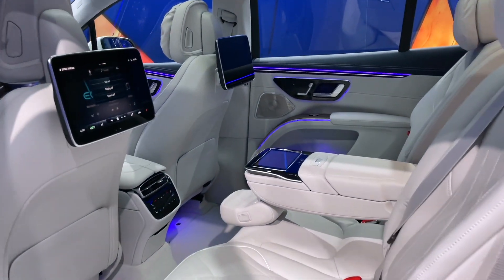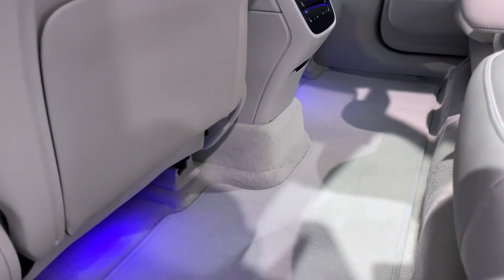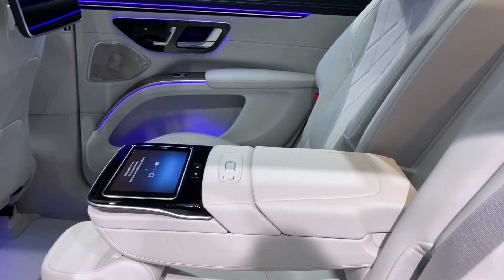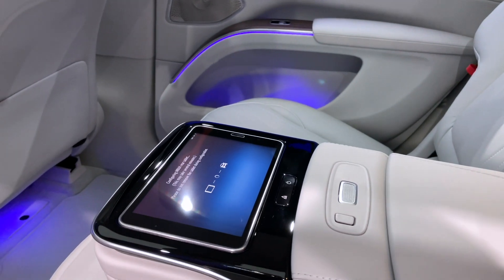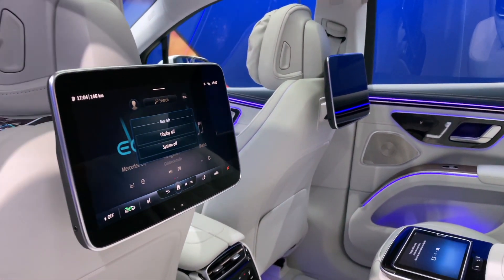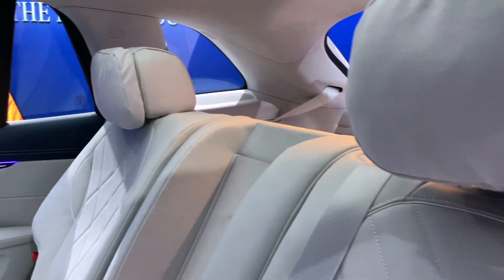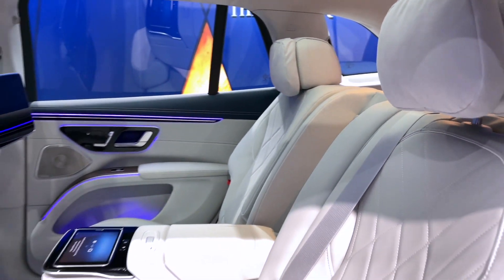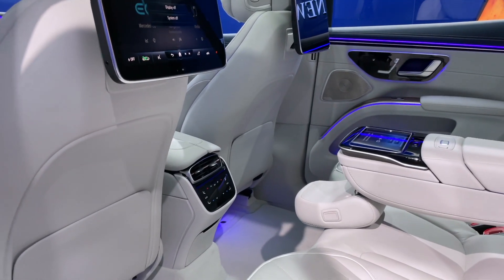In the back, thanks to that electric car platform, you've got a completely flat floor, so there is tons of space. We've got the middle seat down at the moment, so you've got your tablet display, plus a couple more tablets on the backs of the seats — this being a top-spec car. You also get these lovely cushions for ultimate comfort, and yeah, there is loads of space for people to stretch out back here.